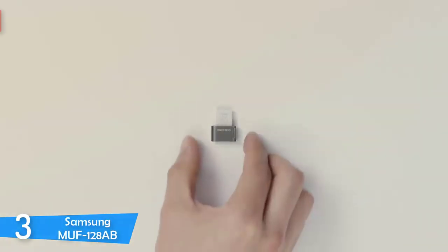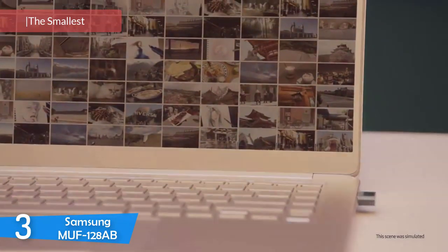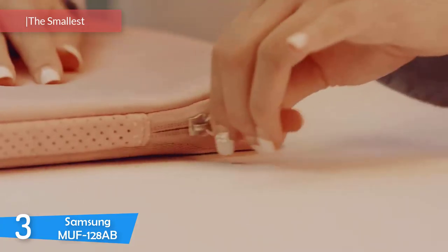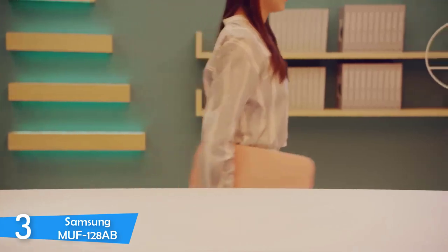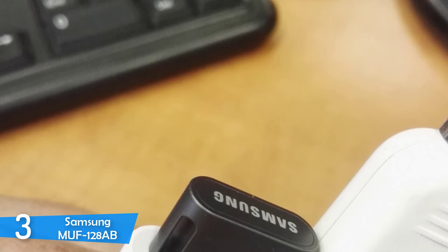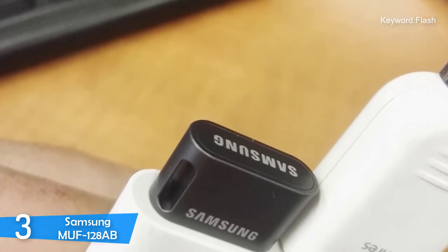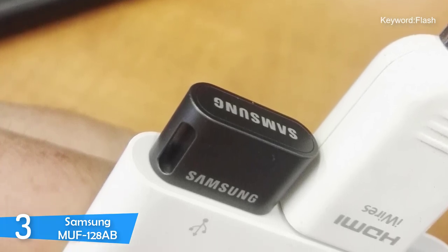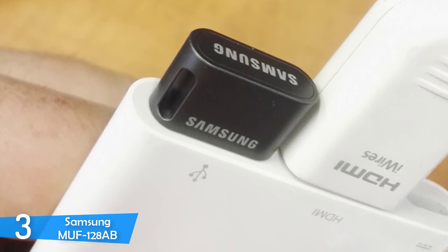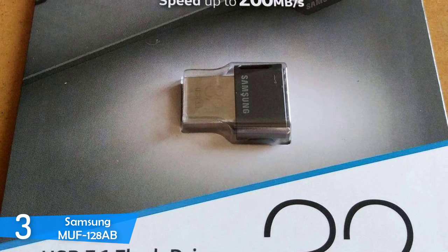Number 3: the Samsung MUF128AB. Technological advancements are made every day, and our tech is getting smaller and easier to carry, while also getting cheaper. I saw a photo of a 5MB storage device from the 1980s being carried by a forklift, and today we have tiny flash drives that carry data up to 256GB. One such small option is the Samsung Fit Plus MUF128AB — it's the smallest on our list, with huge capacity and amazing USB 3.1 file transfer speeds.